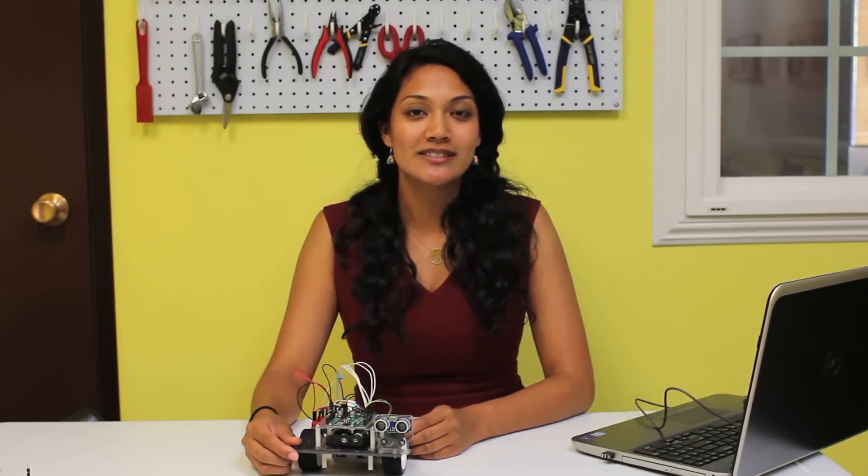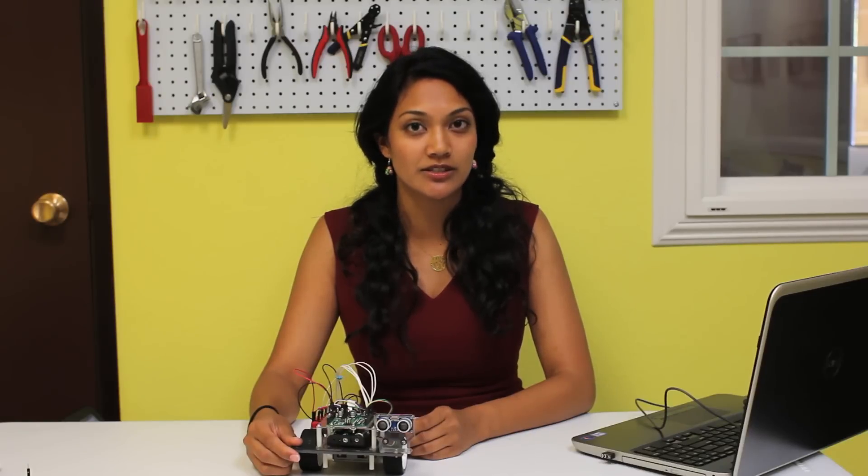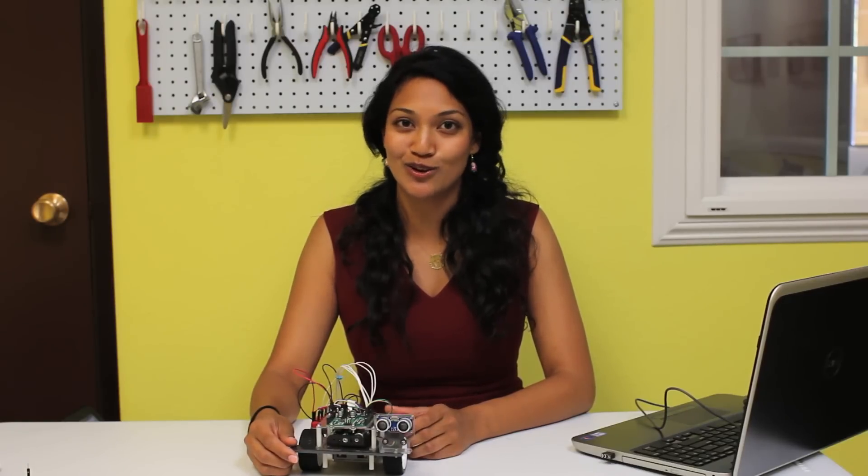Now let's wire your LEDs to integrate them with your ultrasonic sensor. Connect the black ends of your LEDs to your common ground on your breadboard. Don't forget that your LEDs will require resistors to limit the current so you don't blow your LEDs. We'll use jumper wires to connect these to our breadboard.